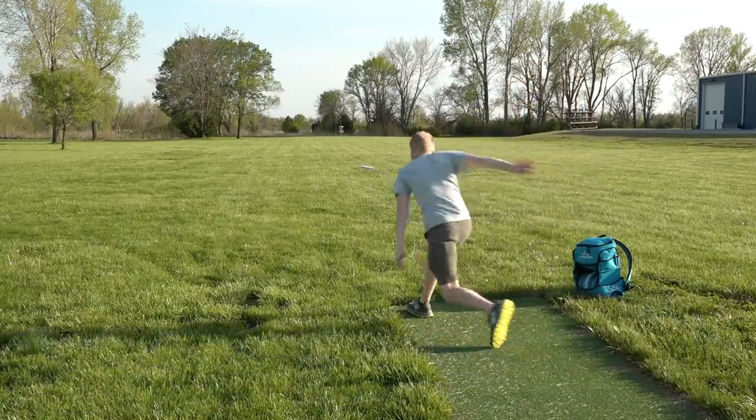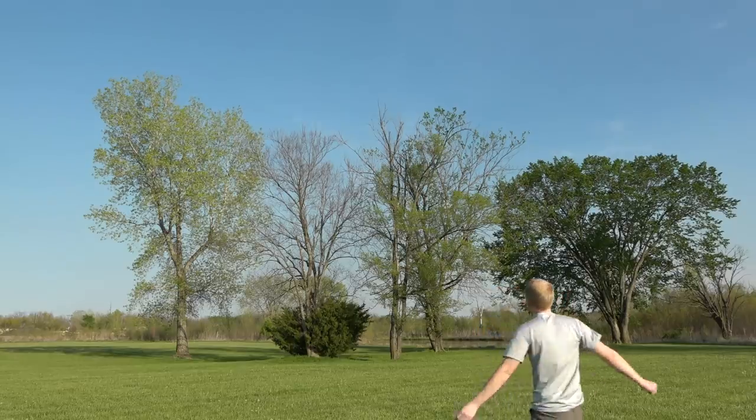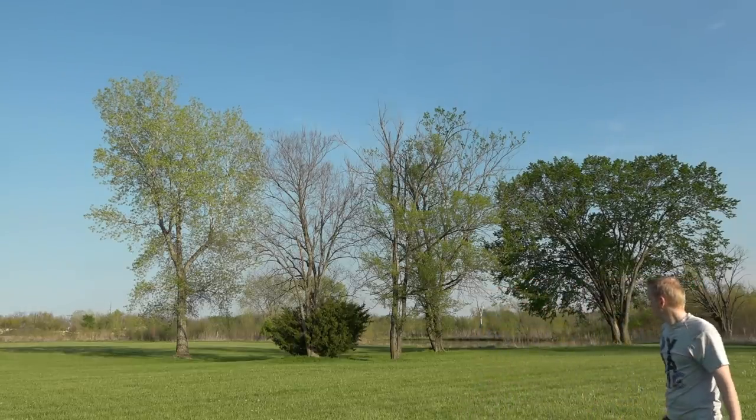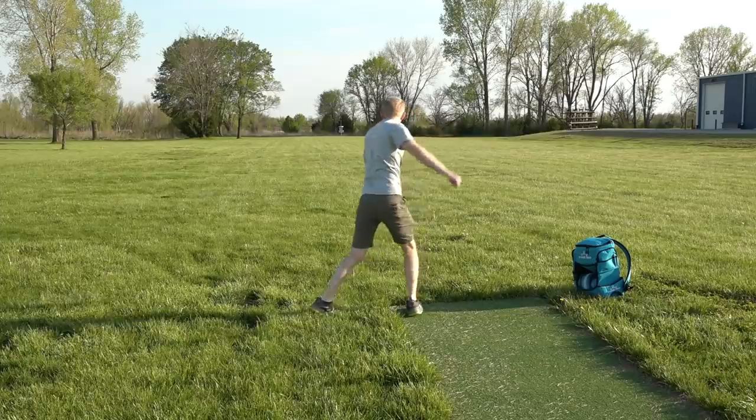One of the most common ways people try to fix a nose up throw is by throwing lower — aiming at the ground to air bounce the disc down the fairway. That will get the disc flat relative to the ground, but it's not the most efficient way to throw. Nose up is relative to the direction the disc is flying, not necessarily to the ground. A disc can be nose up relative to the ground, but if the shot is aimed up and over some trees, it can still be nose down relative to the direction it's flying. So vice versa, if a throw is aimed at the ground and it's nose up, it'll fly straight down the fairway.